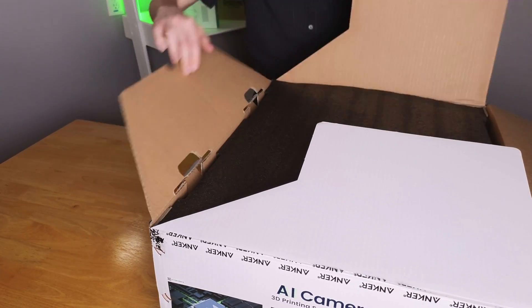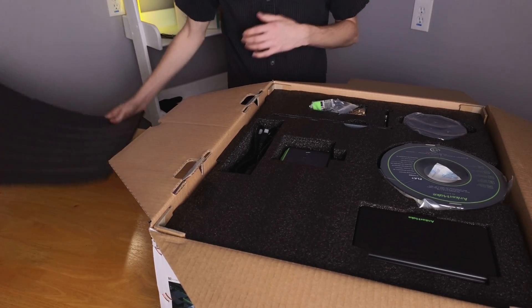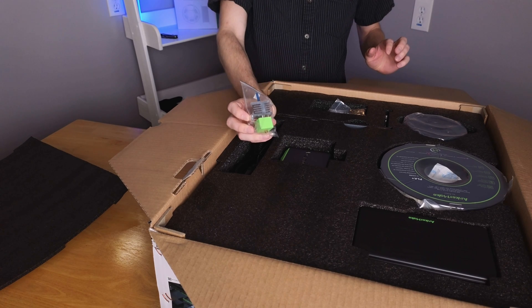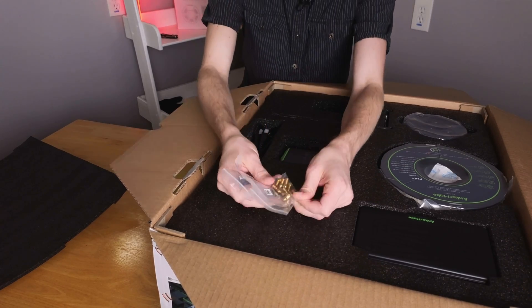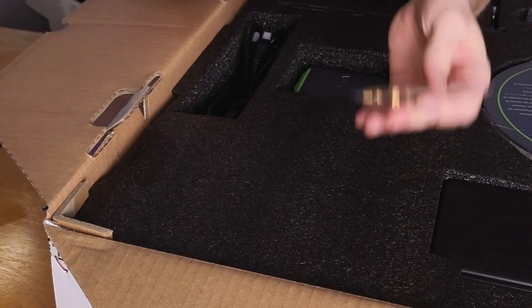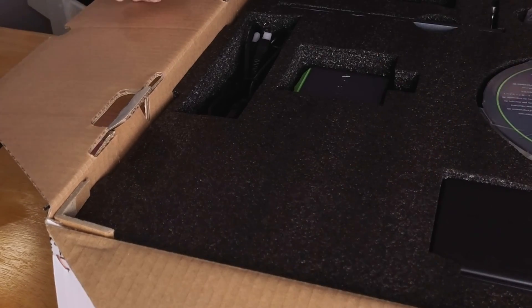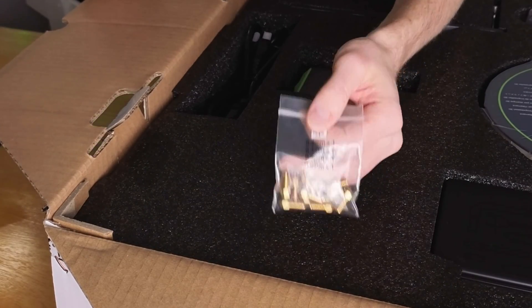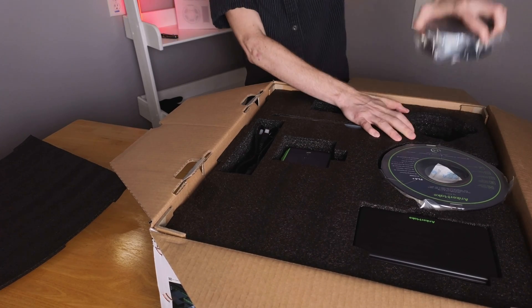Let's take a look at how this initial setup goes. We've got this first piece of foam, and on top we've got all the accessories. Looks like we've got our extra hot end — that's great. We've got some extra nozzles, the assembly screws. I was a backer on Kickstarter, so I think this was part of the Kickstarter campaign. If you bought it after the Kickstarter, I can't guarantee what's in your package.